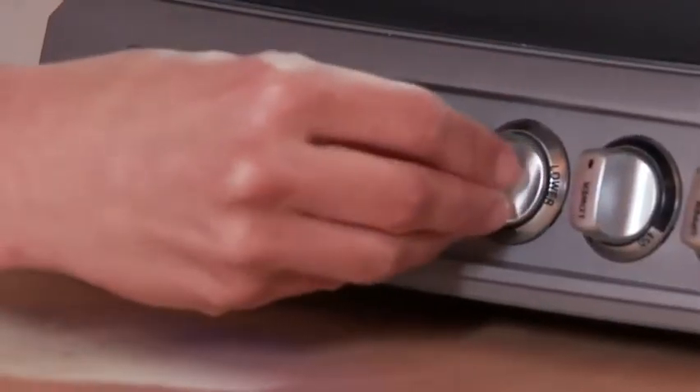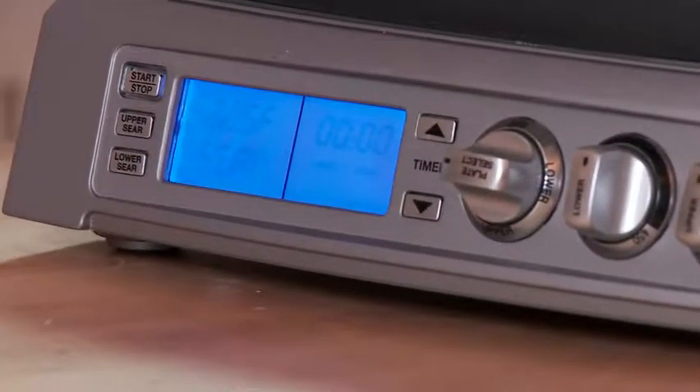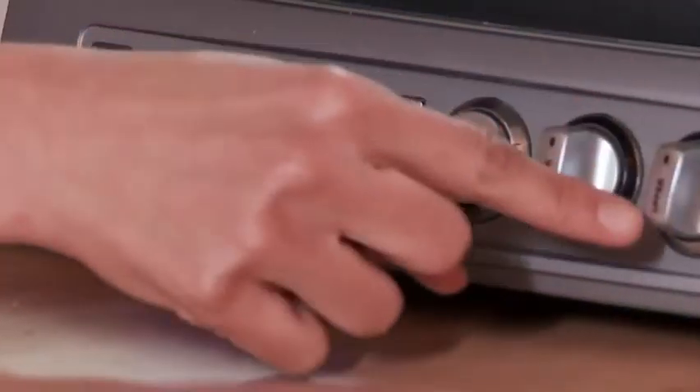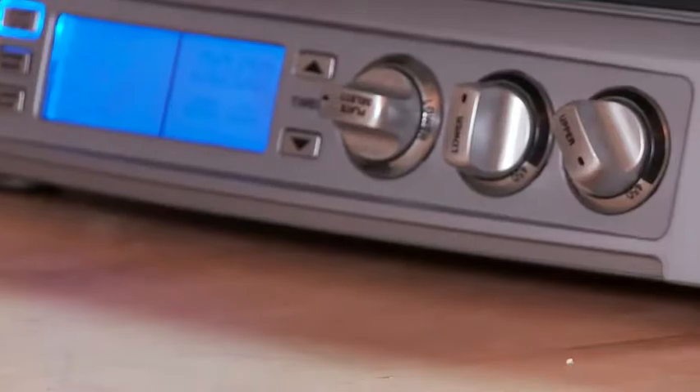You'll see the griddler open up completely horizontally. Now to adjust the temperature — start by adjusting this first dial from the off position all the way to both, since I'm using both sides of the griddler. So if I want to sear my steak here on the lower plate, I'm going to press lower sear right there. And then I want to cook my onions on high heat, 450 degrees, so I adjust this dial over here for the upper plate to 450. After that's adjusted, press start.